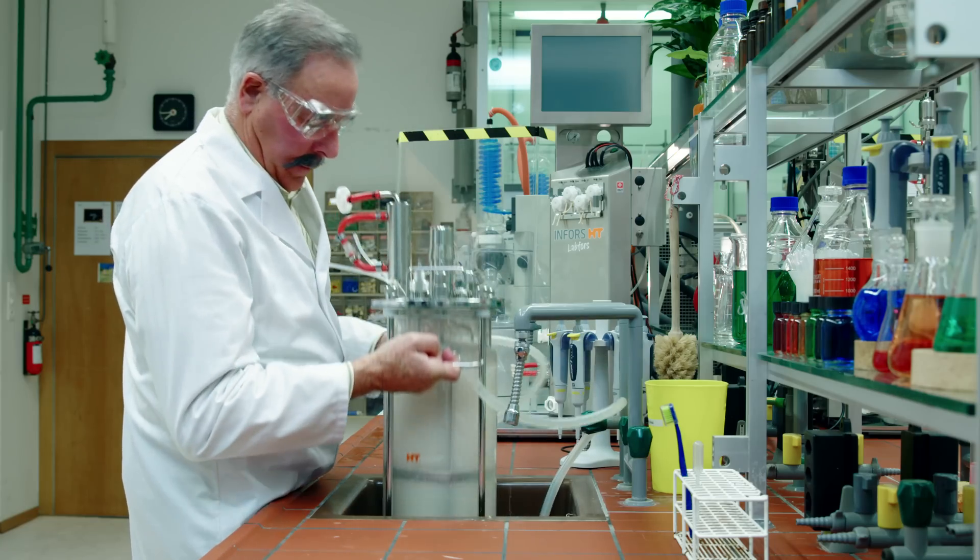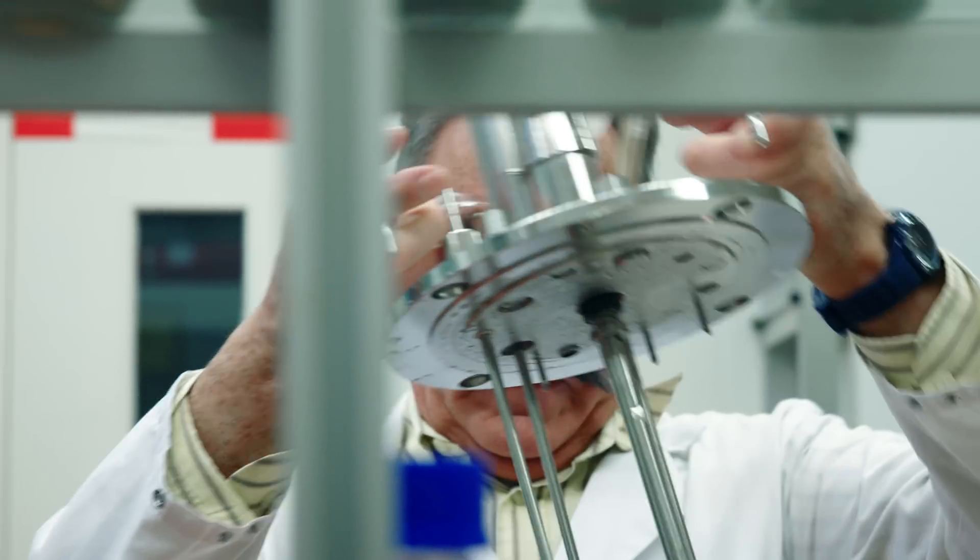Every week, Mr. Müller has to clean and sterilize his bioreactor.